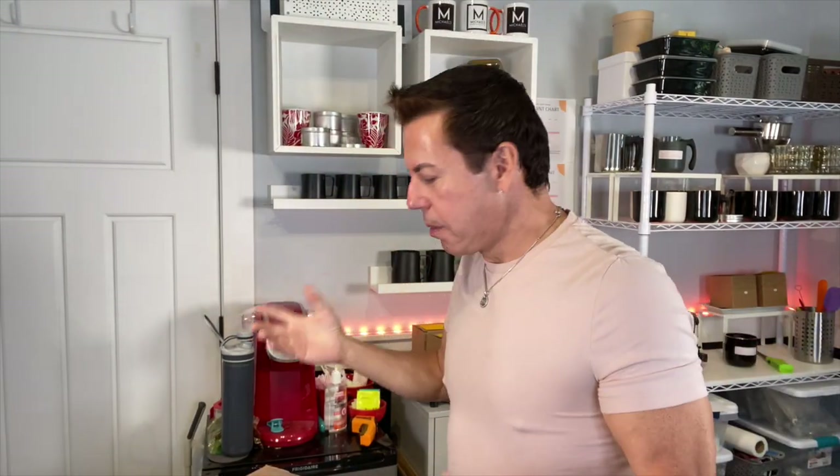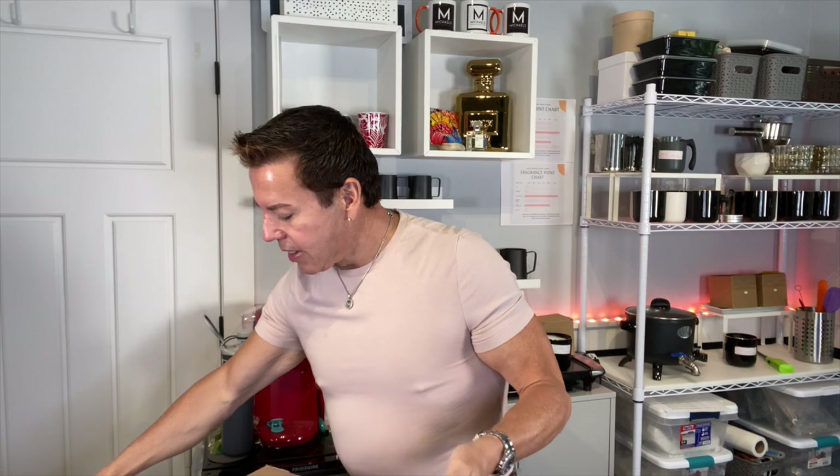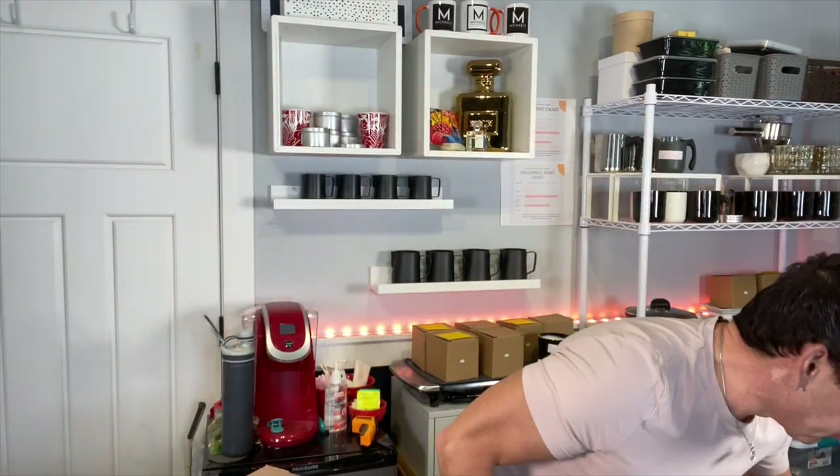Hi guys, welcome back to the channel! Today we have a different kind of video. I just got a package from West Sound Candle Company — that's Jeff Stanley's company — and hopefully this will be the wicks I've been waiting for. I'm so excited because I've been stuck and unable to make candles since I ran out of wicks.